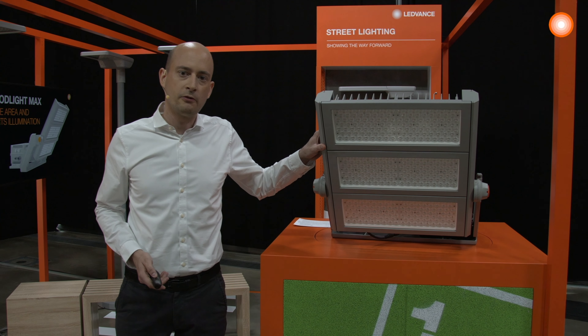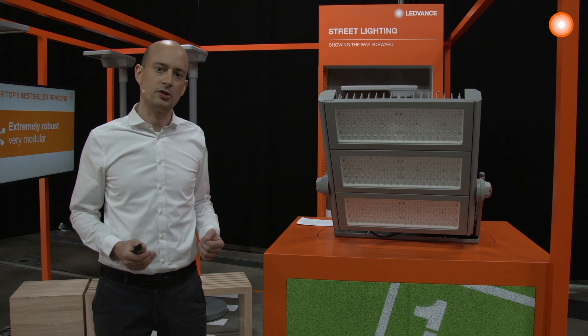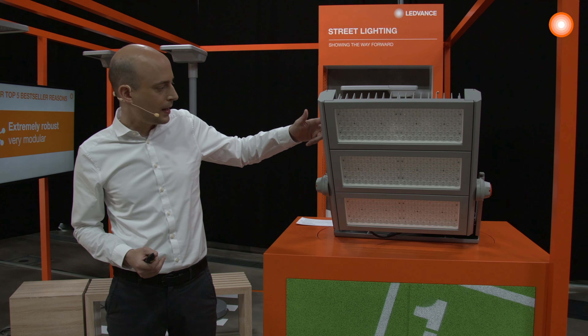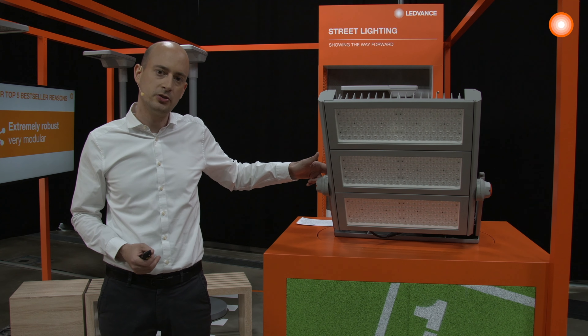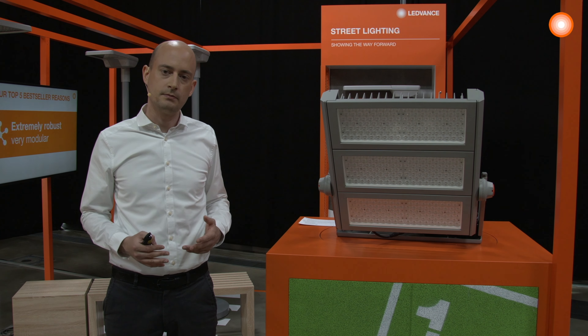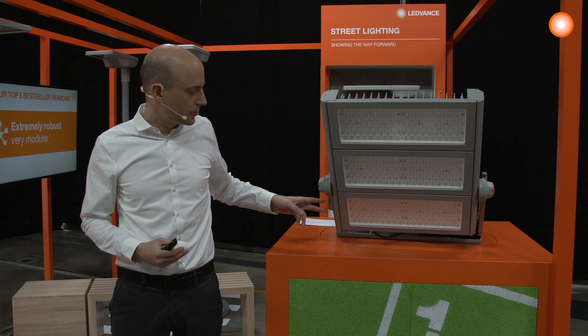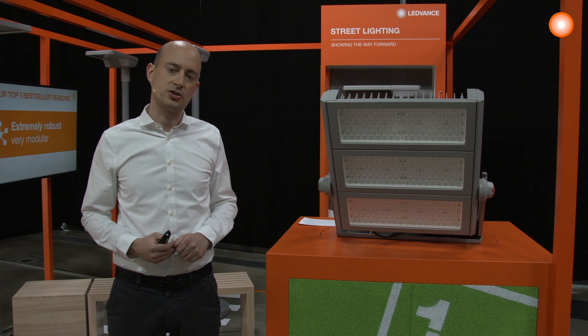Creating this new product, our first job was to create a very robust yet modular system. You can see Flatlight Max consists of these stacked LED modules. Each of these modules comes with around 40,000 lumen, and initially Flatlight Max will be available with either two, three, or four such modules.